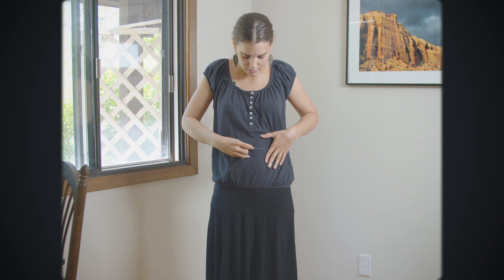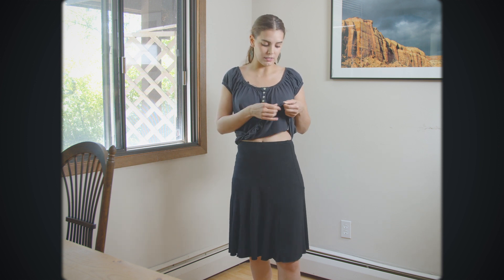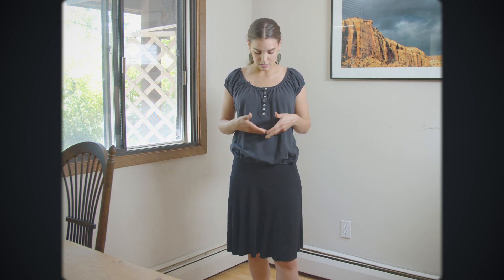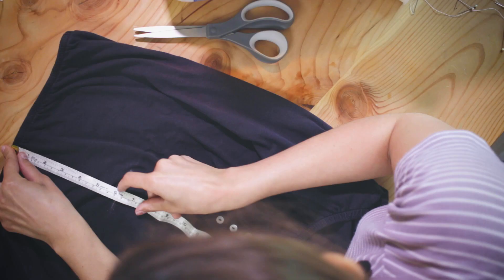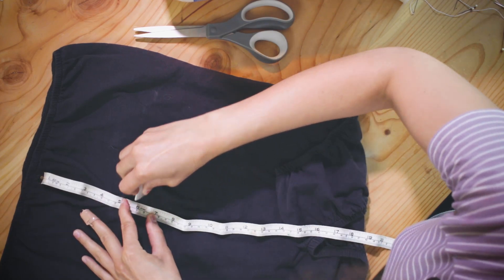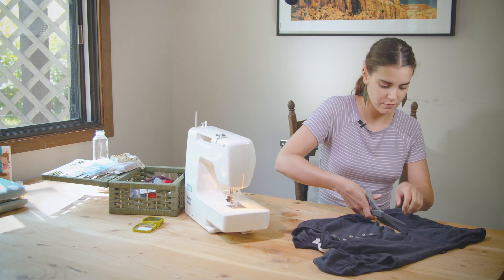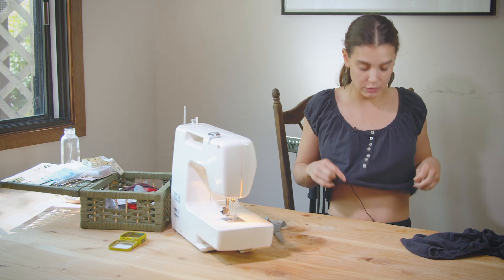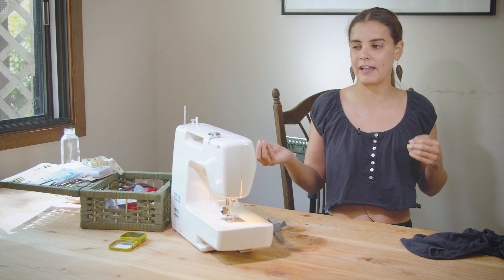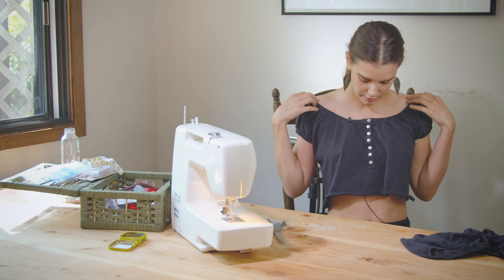To start, I used sewing chalk to mark where I want the crop top to end, leaving a little room for seam allowance. I measured between the bottom hemline and the chalk line and made the same mark all the way around, then cut that part off. I tried it on and really liked the short crop top length — it works well with all the high-waisted skirts, shorts, and pants I wear. Even off the shoulders, it's a good length.